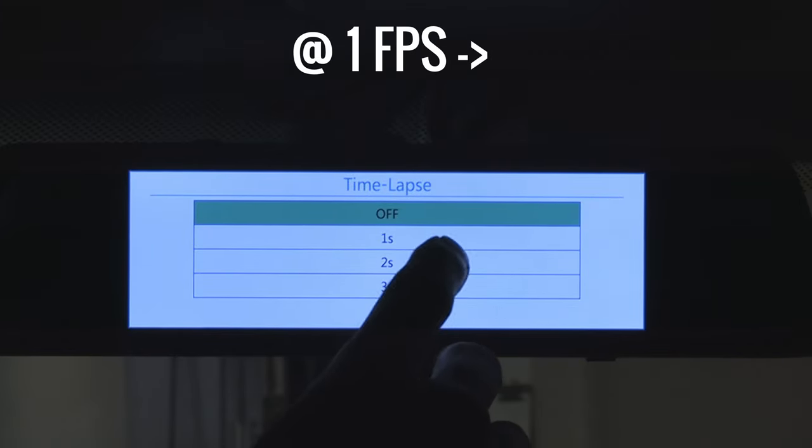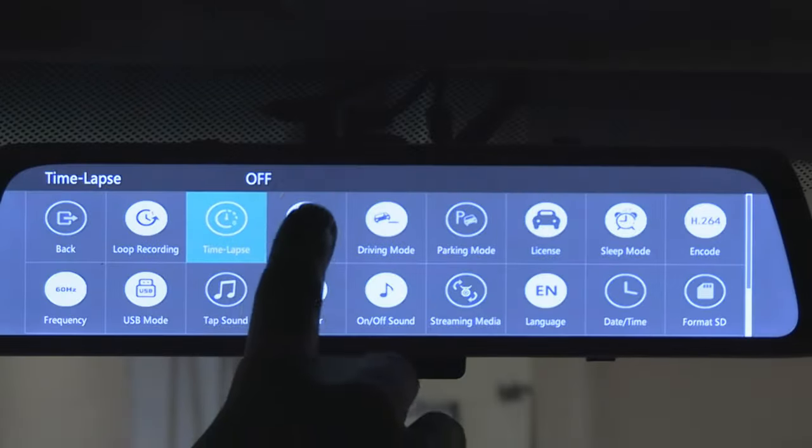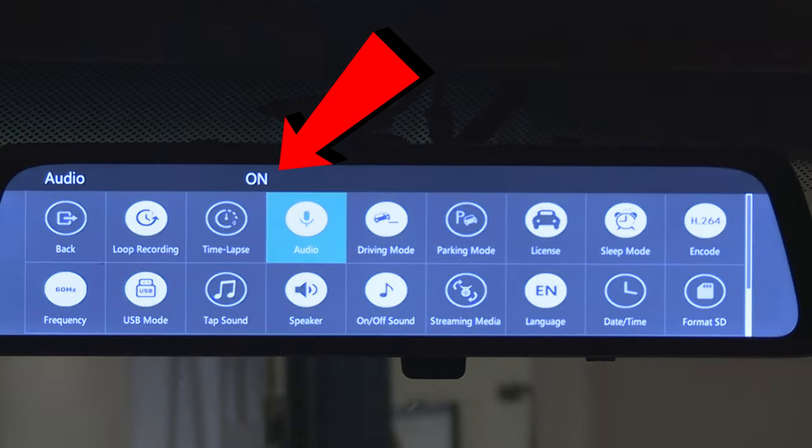So at one frame per second, for example, 30 minutes worth of filming will make a one-minute time lapse video. The next button is audio, with a little microphone icon. This button enables or disables sound recording.